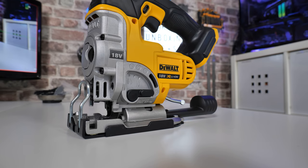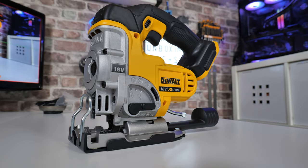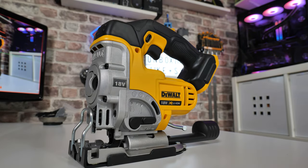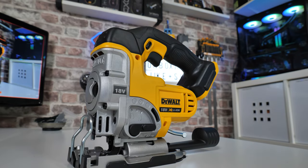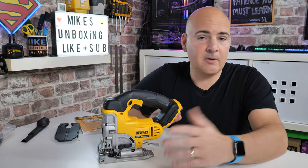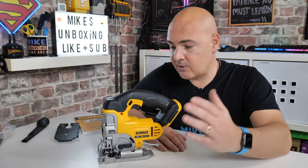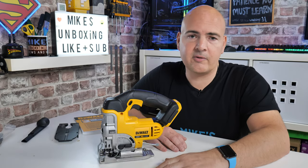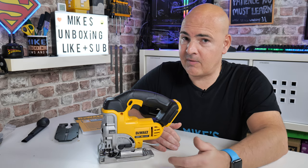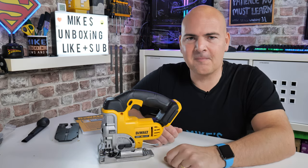So there you go — that is the DeWalt DCS331N. If you've got any comments or questions please let me know in the comment section below. I'm doing more videos on this including a laminate flooring installation and some loft work, so if you have questions about run time or material-specific performance, let me know. If this video has been useful, smash the like button; hit subscribe and the notification bell to be notified of future videos. I've been Mike — thanks for watching.